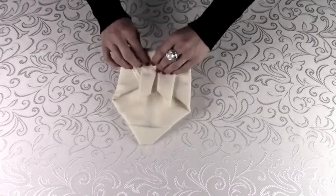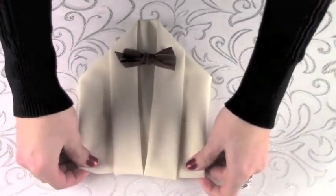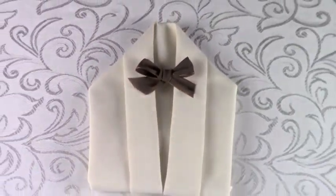Start with a diagonal fold from the center, and then create a 1-inch fold in from the folded edge. This is going to form the collar of the jacket.